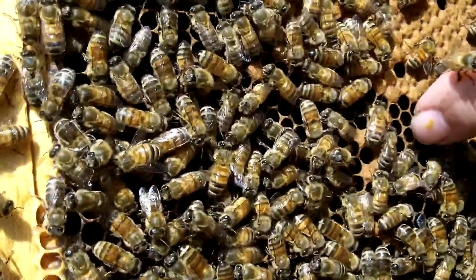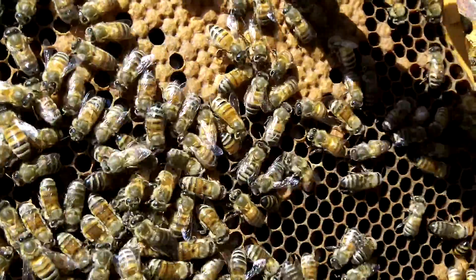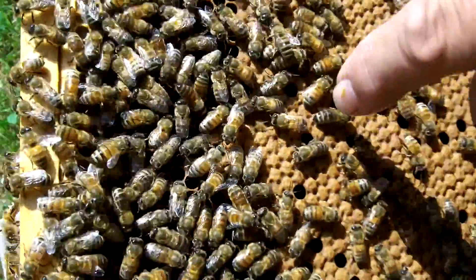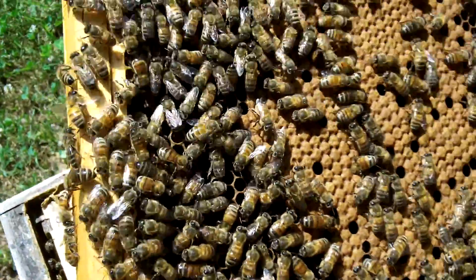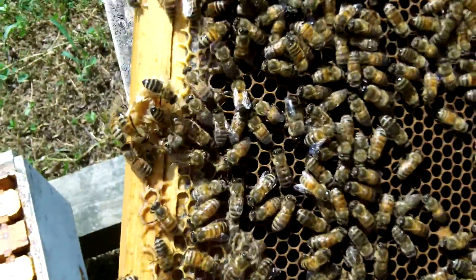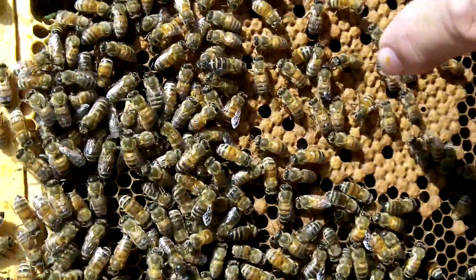Right down in there is this little larva. You see them down in there? What's brood for again? The brood is the young bees — bees that are going to grow and develop into worker bees. So if it's covered, are they already in their final stage? If it's covered, it means they're in their final pupa stage.